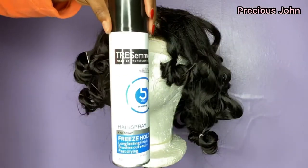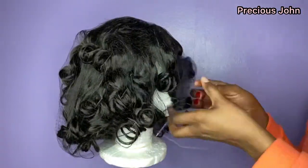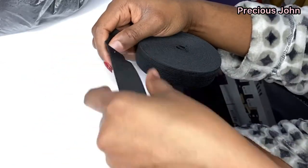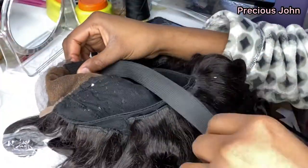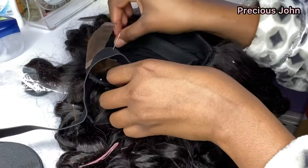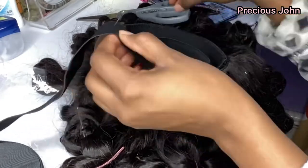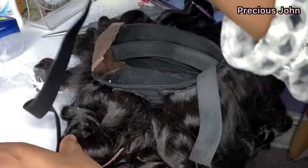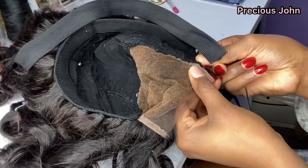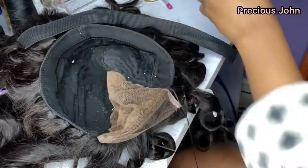After finishing curling the hair I went in again with my Freeze Hold spray to further lock the coils. I then went ahead to add the elastic band to make the wig tighter. I put the elastic band round from one side of my head all the way to the back and then to the other side, using a pin to mark where to cut. I then sewed the elastic band onto the ends of the closure.